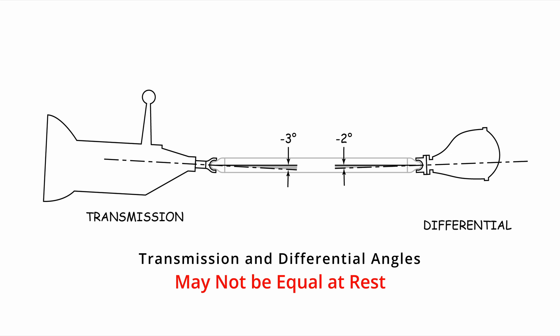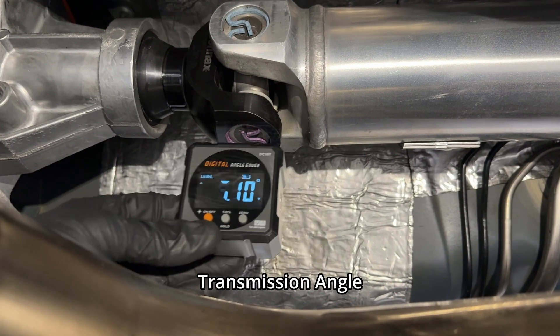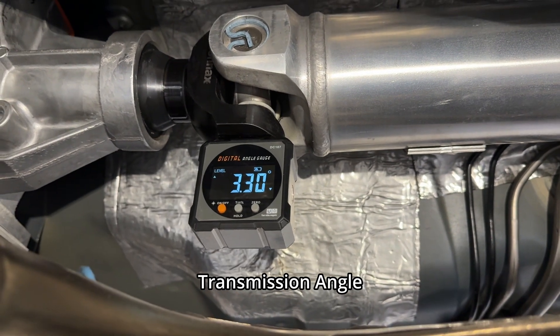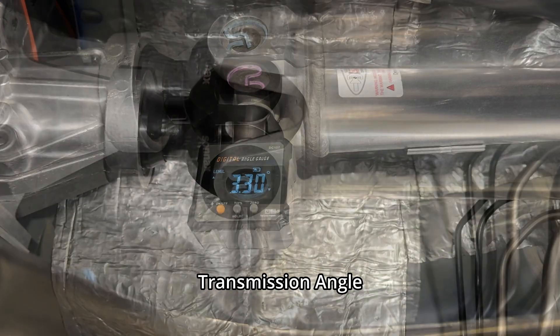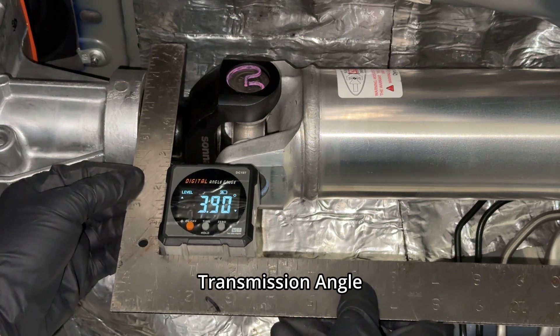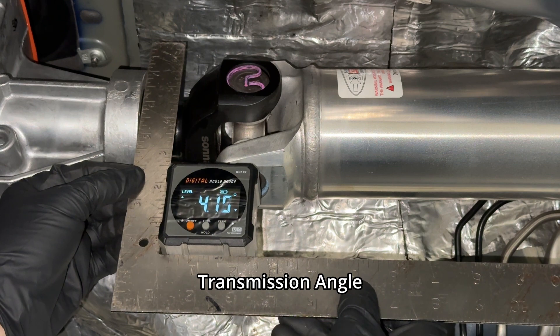That exact amount depends on the rear suspension bushings and everything else. If everything is rubber mounted, maybe a couple of degrees nose-down is good. But if everything is solidly mounted, the differential shouldn't be moving and the angles can be parallel. To measure the front joint angle, use an angle finder on the transmission yoke. If you can't fit an angle finder on it or it's not flat, you can use a straight edge or square on the transmission case — just find something that should be flat and makes sense.